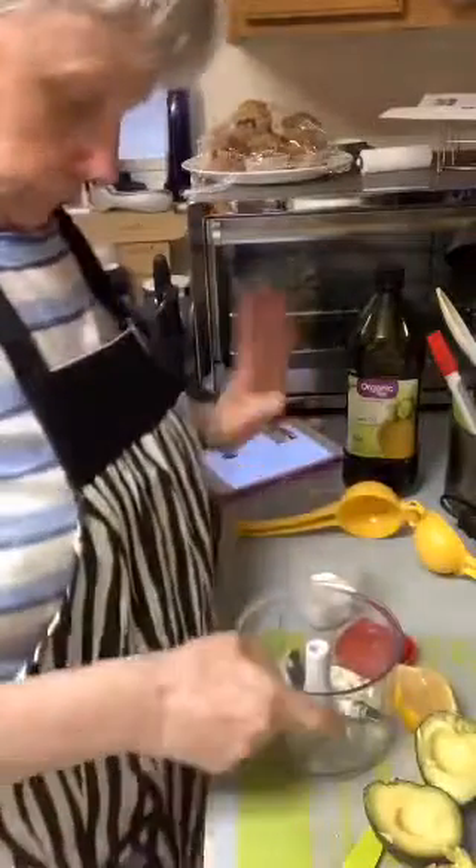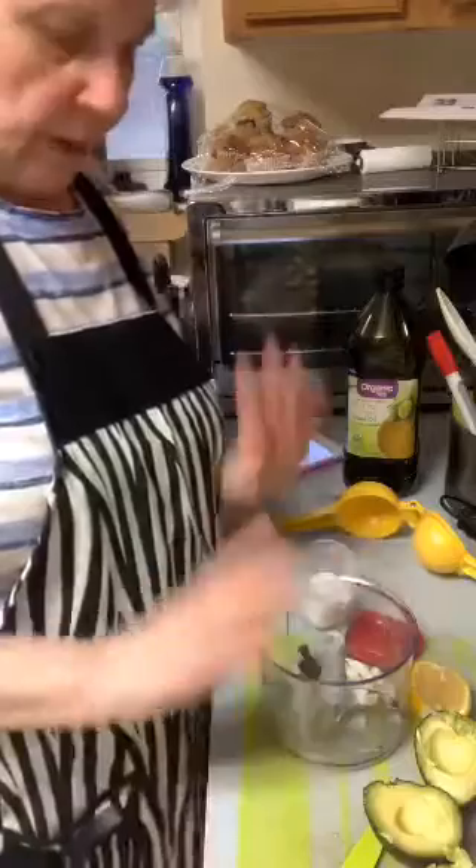Good afternoon everyone, welcome to Karen's Kitchen. I've made guacamole before but not this particular one. I'm going to put my thing down so you can see. Hi sweetie, good to see you. I decided instead of putting it in a bowl, I'm going to do everything in my manual food processor because you can make guacamole in here.